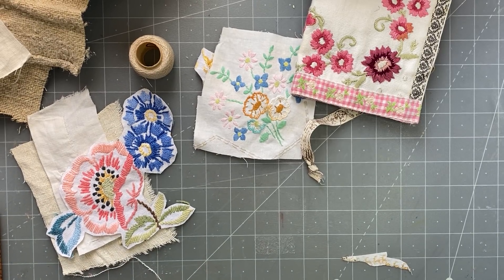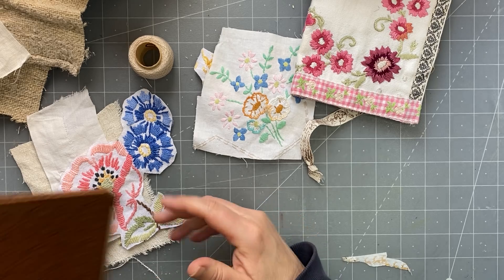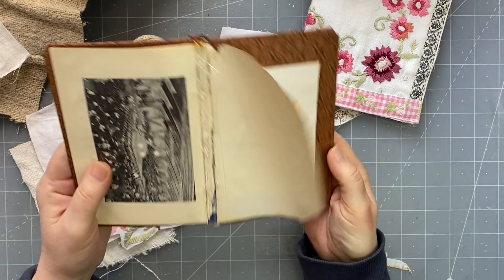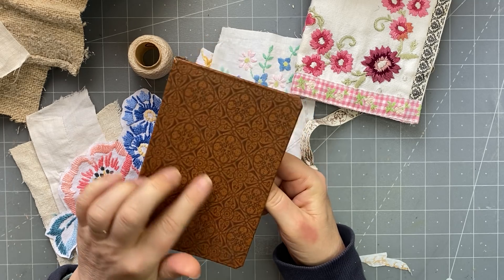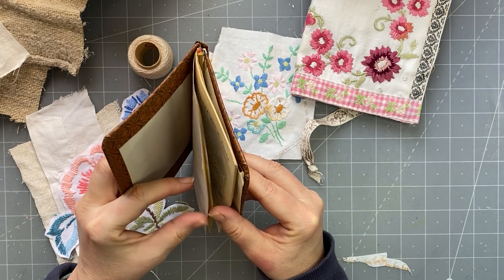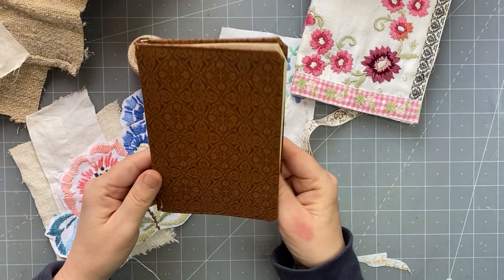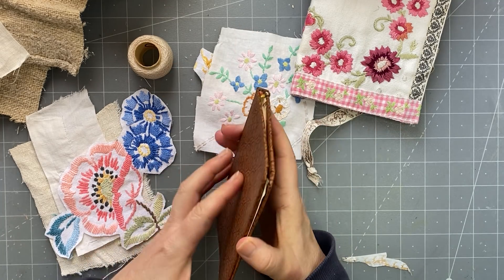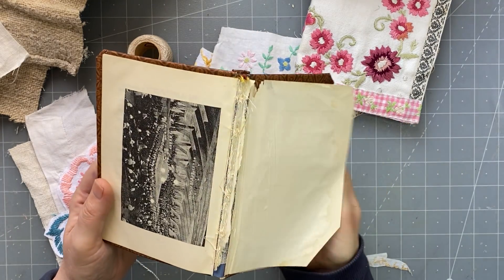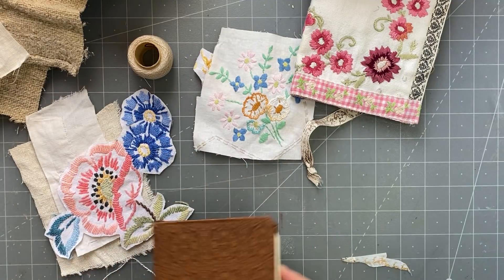Good afternoon everyone, it's Rachel here and I'm back with another spine I'm going to create. I've got this little book with a very small spine. I don't know what it's covered with — it's like a faux leather — and I don't know how old the book is, probably early 1900s. Oh, 1970 — the year I was born! So it's not that old but it's cute. When there's a spine like that, you just cut it out and then do what we did yesterday, or other methods of binding.